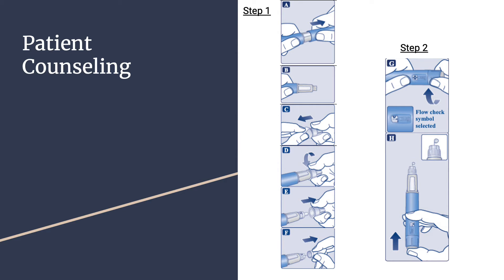Step 2: check the Ozempic flow with each new pen before your first injection. If your pen is already in use, go to step 3. Turn the dose selector until the dose counter shows the flow check symbol, then hold the pen with the needle pointing up. Press and hold the dose button until the dose counter shows 0, aligned with the dose pointer. A drop of Ozempic should appear at the needle tip. If no drop appears, repeat step 2 as shown in figures G and H up to 6 times. If there is still no drop, change the needle and repeat step 2 one more time.